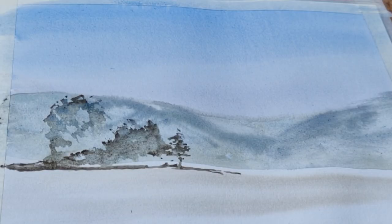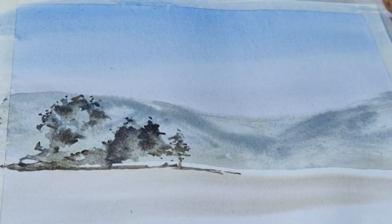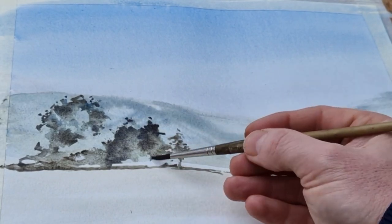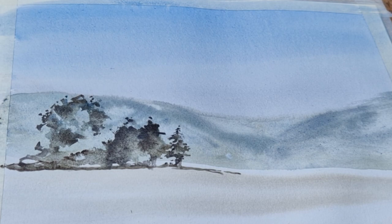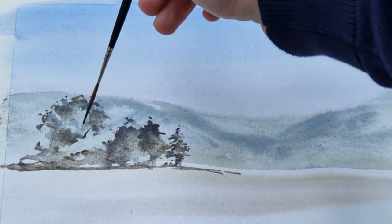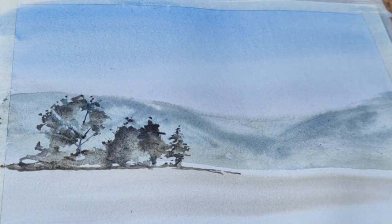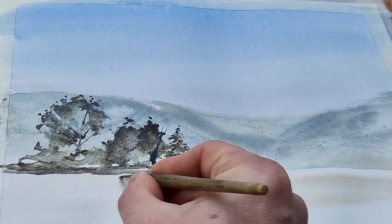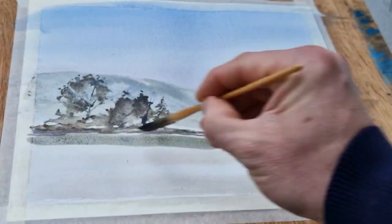This is a cold press 140lb paper, so I'm using that technique. Just adding a little bit of darker colour. I'm keeping this painting quite muted — I don't want anything too bright or too vibrant. My colours are quite dark and quite muted. That's the kind of look I'm going for.